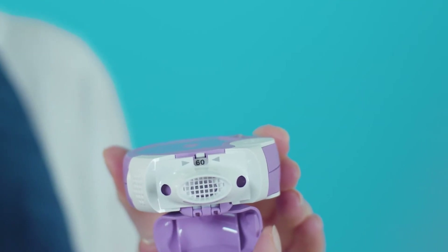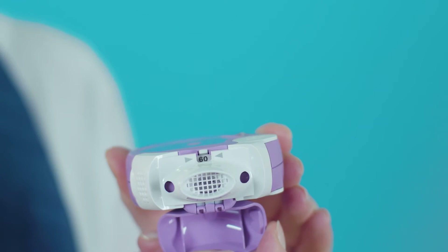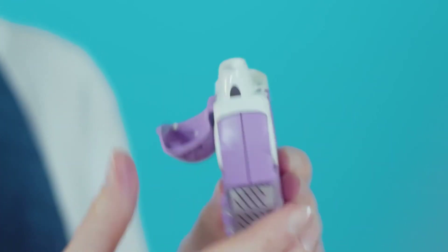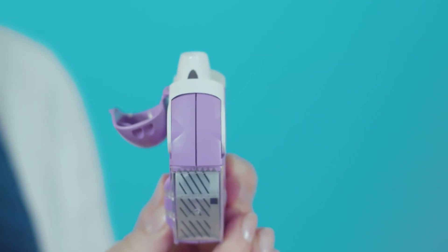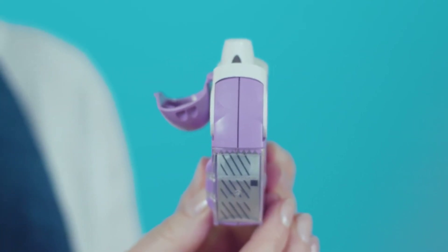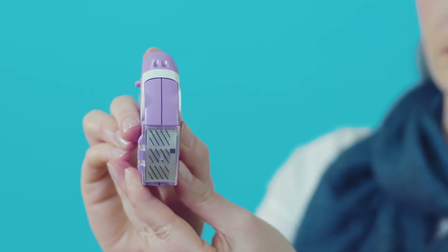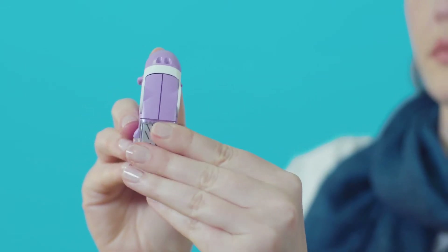When you use the 4-SPIRA inhaler for the first time, you'll see a number on the foil strip in the window at the top of it, showing you that the inhaler is full. As you use the inhaler, the foil strip will move along. Your first few blisters in the see-through side chamber have black bars on them — these don't have any medicine in them. Make sure there are never more than three foil blisters in the side chamber, as this may cause the inhaler to jam.